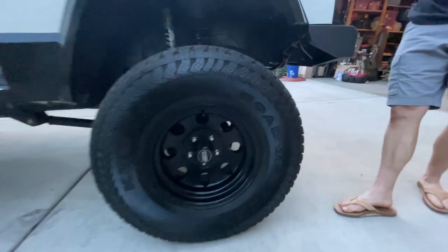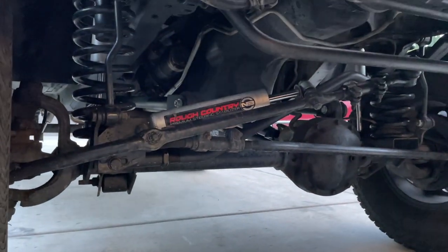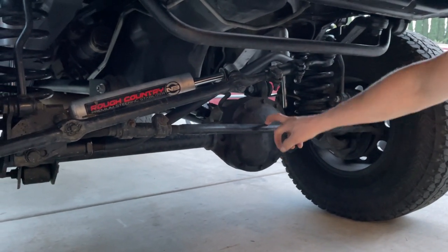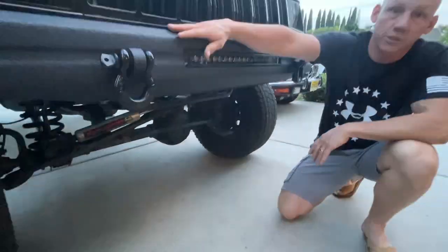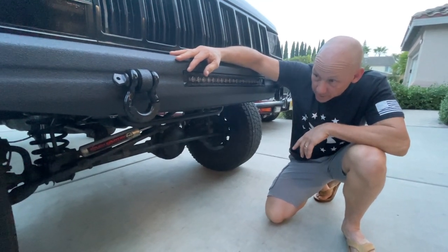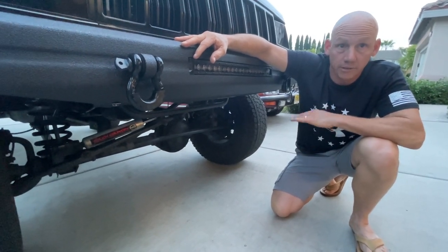He'll also need to do at least 4.10 gearing and lockers eventually. He's going to re-bed-line the rockers — they're all rusted out. Coming around the front, underneath we did the Rough Country steering stabilizer, which eliminated vibration at highway speeds, and we also upgraded to the larger track bar. Underneath it's really dry with no oil leaks. This thing has traveled cross-country — from St. Louis to New Jersey, back to St. Louis, then St. Louis out to Southern California. When we were going to New Jersey we had a problem with the tranny fluid overheating.